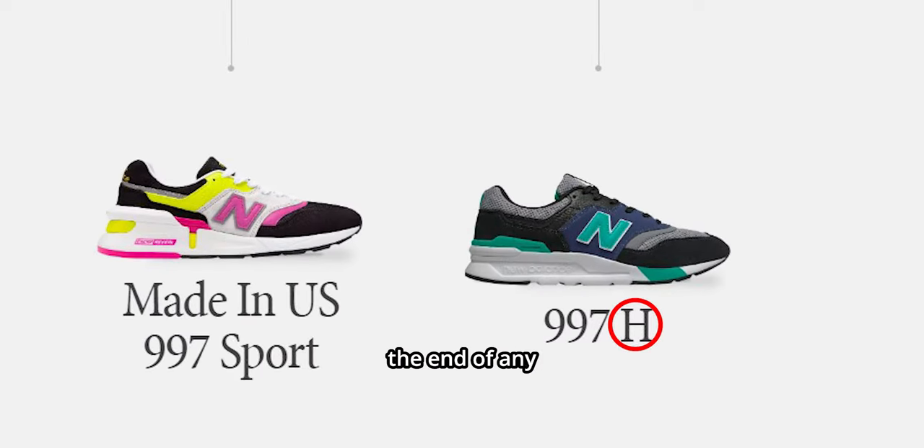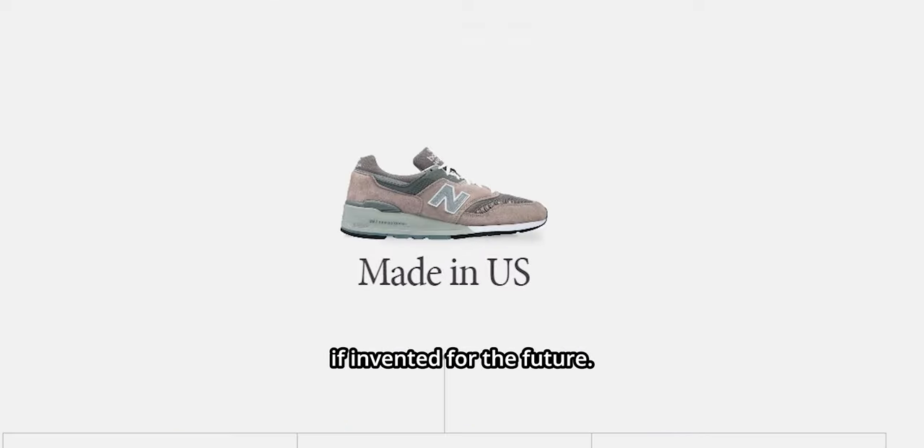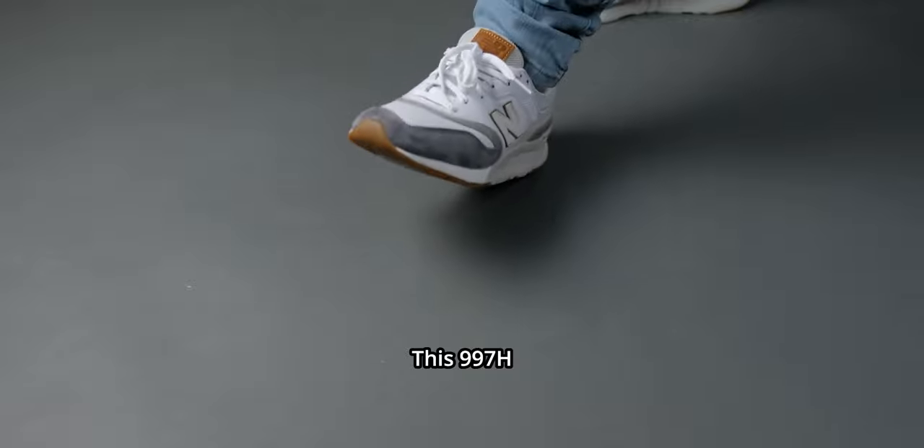Fun fact: if you see an 'H' at the end of any New Balance sneaker, it means it is a conceptual vision of what that sneaker can be if invented for the future — almost like a hypothesis.